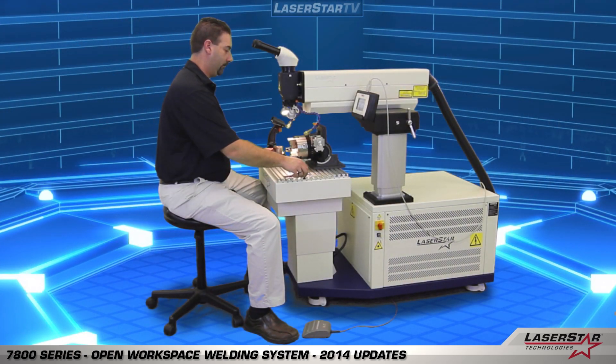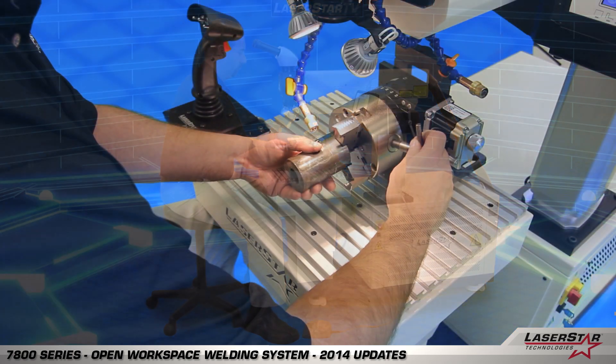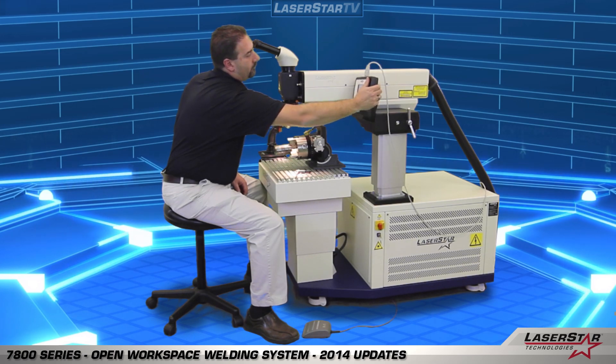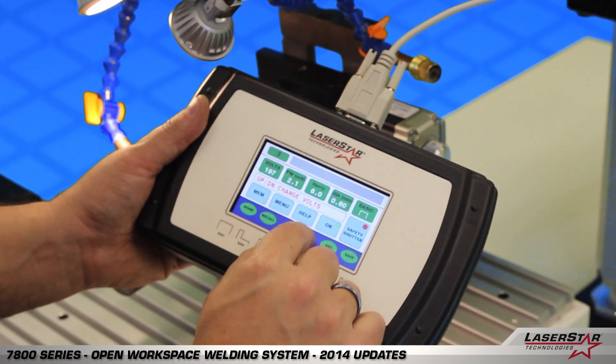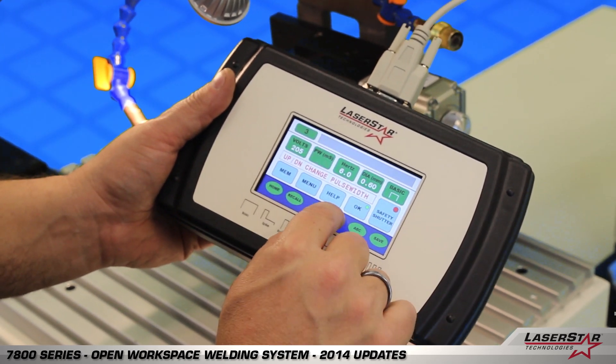Now we'd like to demonstrate our large industrial rotary device. Todd will insert the part into the jaws and lock them in place. Next he needs to make a few adjustments to the parameter settings for this application. The operator interface terminal allows him to make those changes without getting up from his seat.